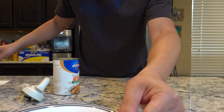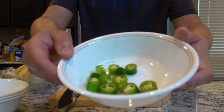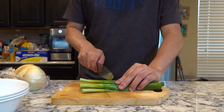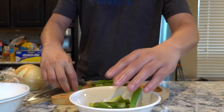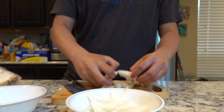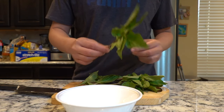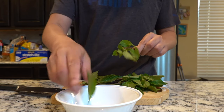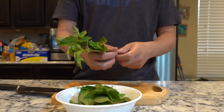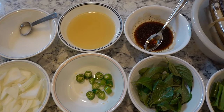You'll need one jalapeño, but I prefer serrano pepper because they're spicier and smell delicious. Set it aside. Then we need some scallion — just the green part. Set that aside. Then we need some onions. Last but not least, you need some Thai basil. I like to leave the whole leaf, so I'll just pluck them. This is all the ingredients you need to make this dish.